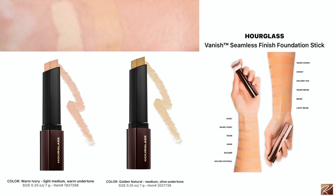Golden Natural is more of a medium with an olive undertone — that's my great summer color. Warm Ivory is more light-medium with a golden undertone. I'm a little more pale right now so I'm going to go with my winter color. I'm going to use my Vanish stick foundation brush — I absolutely love this brush for concealer and foundation. It's $46 and it's a wonderful brush.